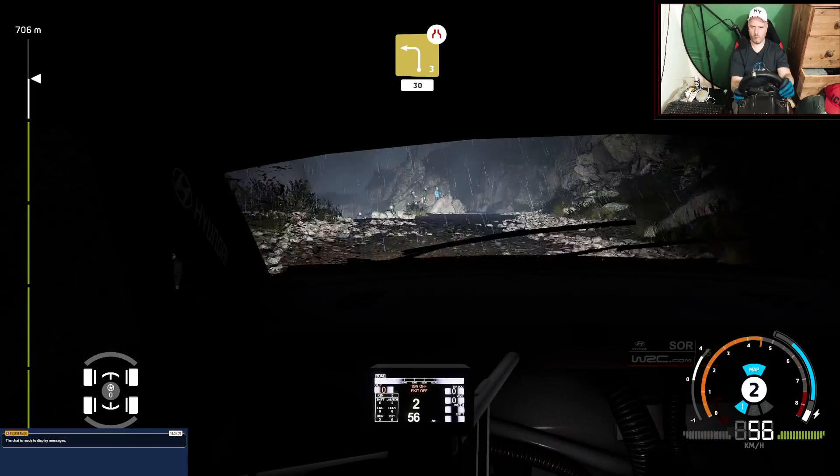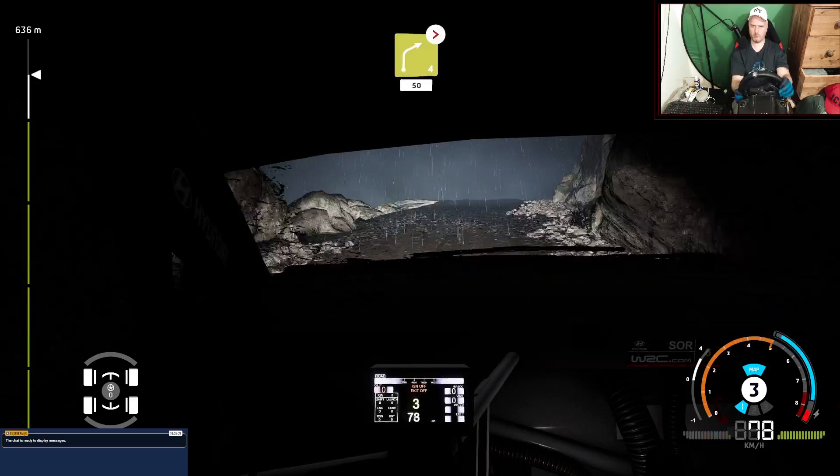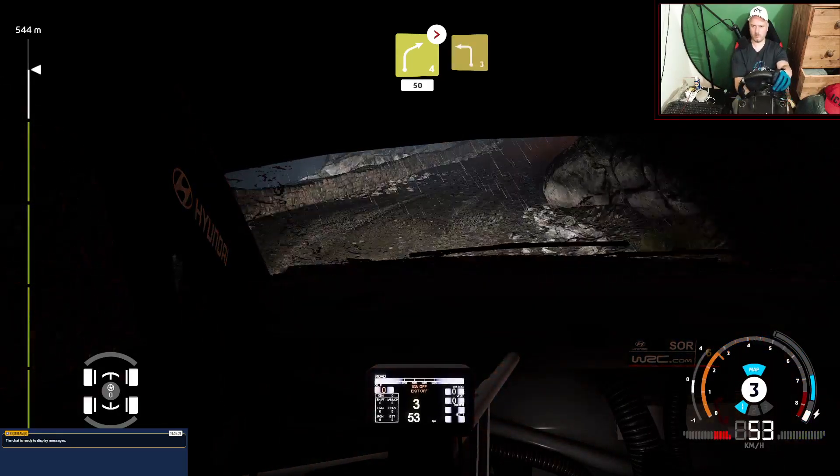Left 3 short, narrow, 30. Right 4 short, open, then tightens 3 short, don't cut, 50. Left 3 short.